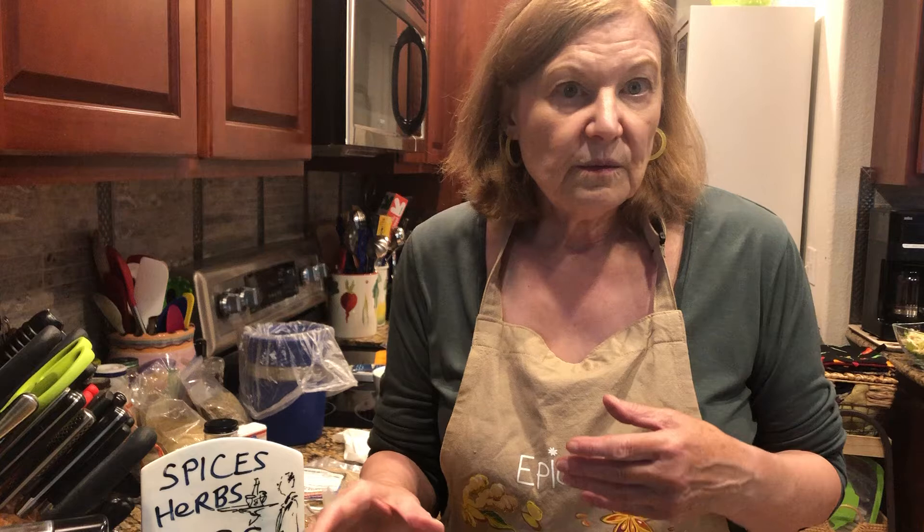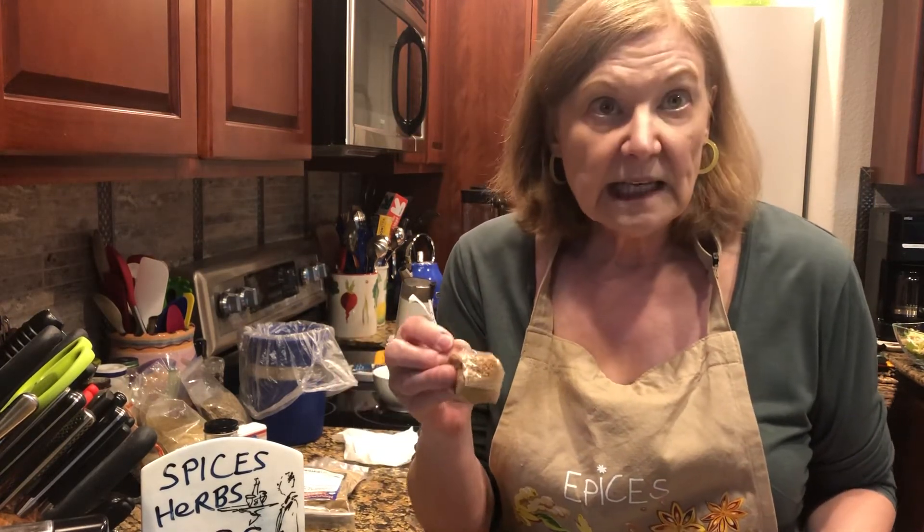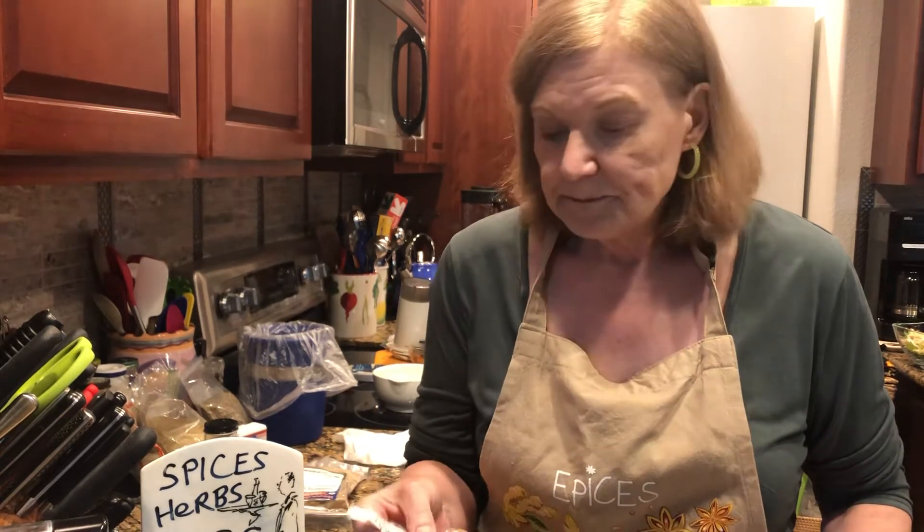But what if there isn't a store near you that sells bulk spices? That definitely can be the case. One option, if you do any traveling at all, is to use that as an opportunity — when you're driving by a place that does have those kinds of spices, drop in and get a whole bunch. Get 10, 15, or 20 bags of all the different spices to last you for the year, and it might only add up to about $25.